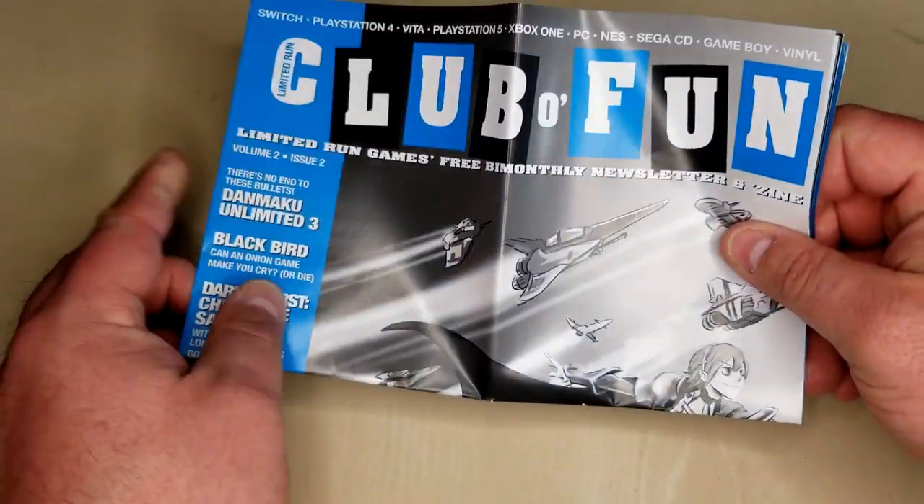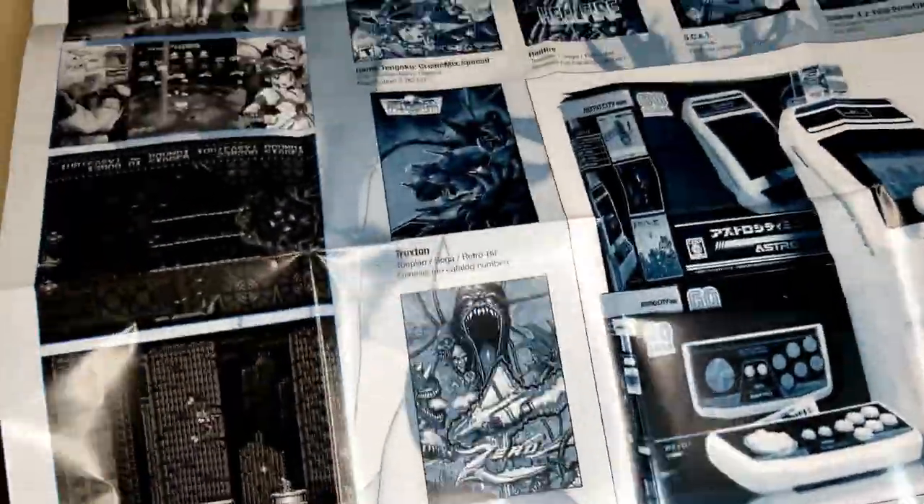Now I had opened this to the extent of seeing, hey, this is a big box, what all is in here? But I did not open this bit yet. That is a big box. Now I did notice that we got our little magazine — the Club O Fun publication that they do.